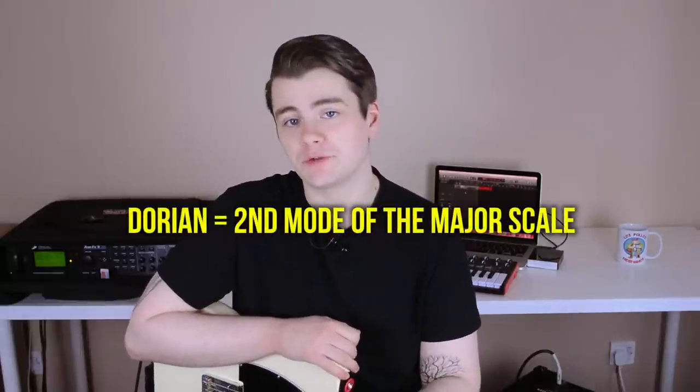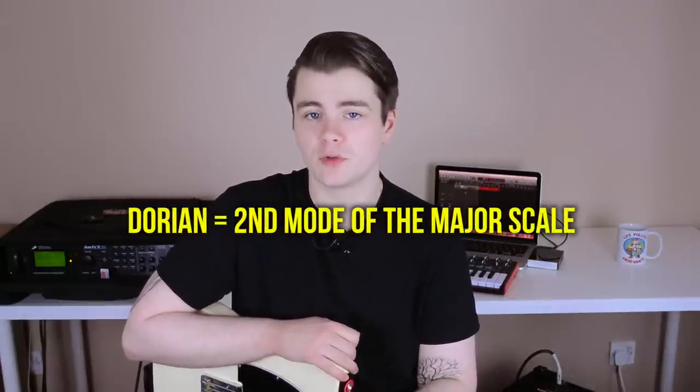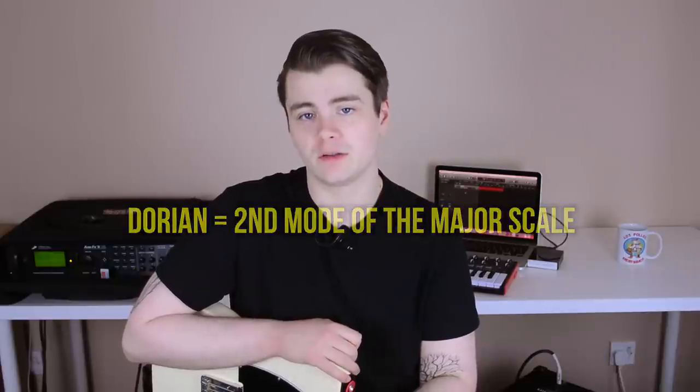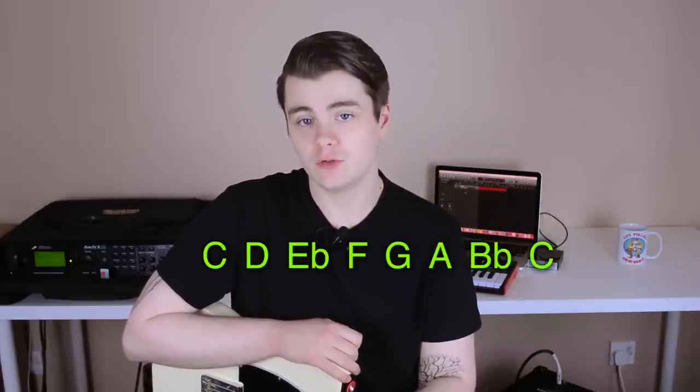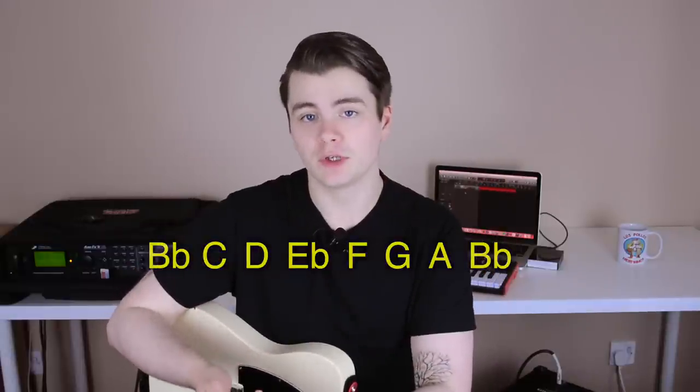This video is not a full lesson on the seven modes of the major scale, so I'm not going to go into too much depth, but I'll give you a brief explanation of what Dorian is. Dorian is the second mode of the major scale, which means its intervals are measured from the second degree of the major scale. So in C Dorian, B flat major would be the parent scale.